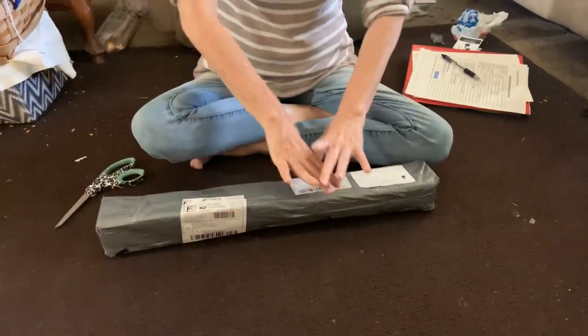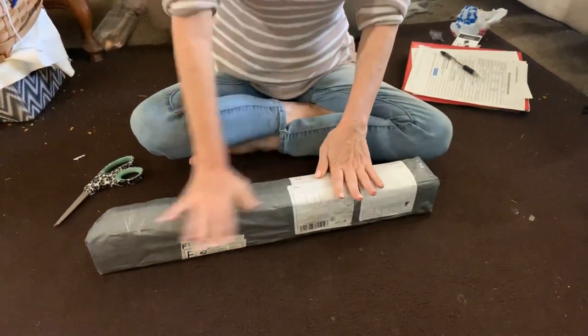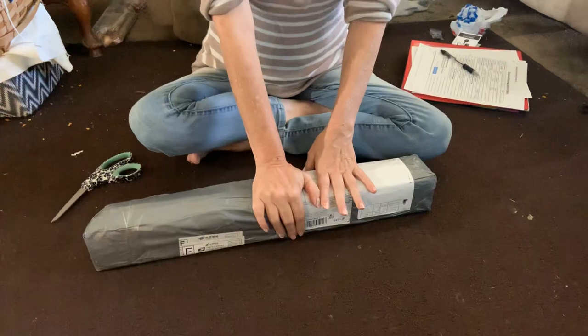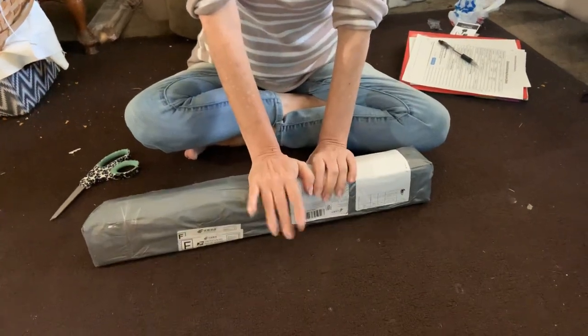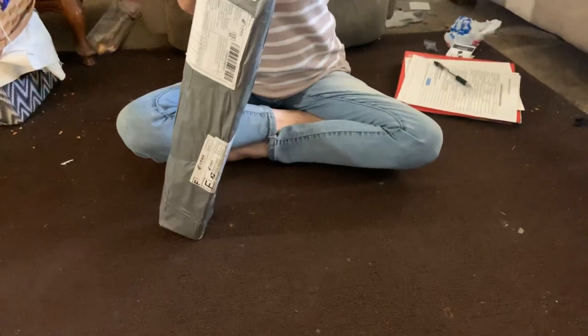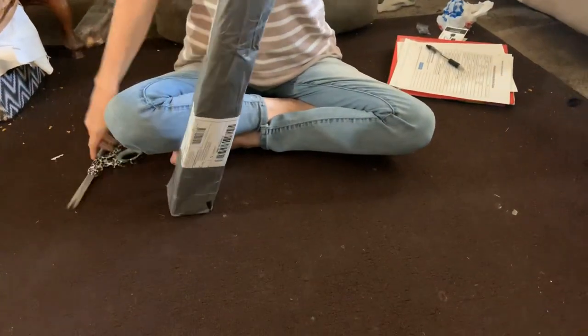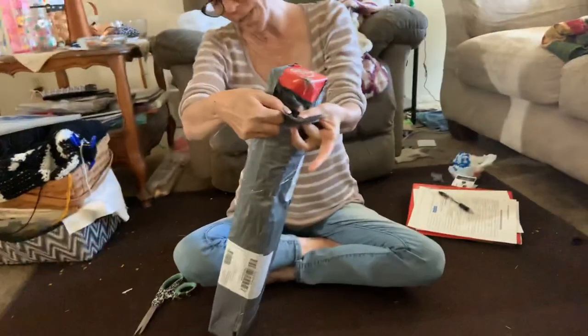Mind you, I don't know if it was the mail carrier putting it in the postal box under our mailbox or what, but I'm hoping and praying that the canvas is not messed up because of it. So let's see. It is a 50 by 60.